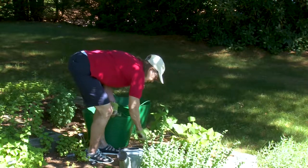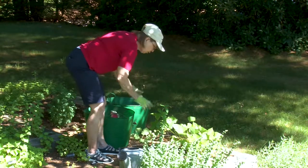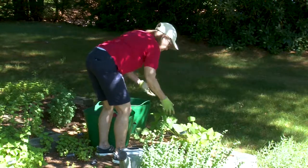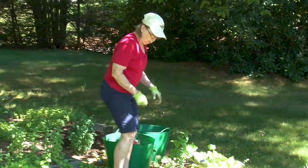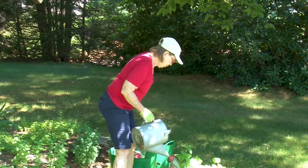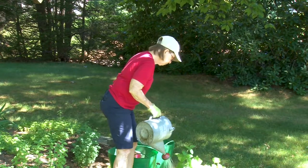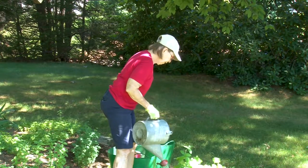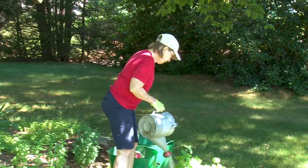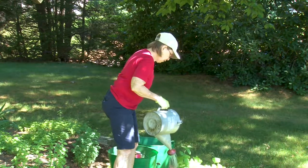I'm going to use about a cup to a cup and a quarter for each rose — this is a half-cup measure. Then I will scratch it in. Ideally you should have made a little well around the rose with your mulch and dirt to hold the water in the root area — the area under where the foliage is. Then we'll water that fertilizer in well. If you do this right before a rain you'll get a little help, but there's no rain for a couple of days so we'll make sure it gets a good drink.